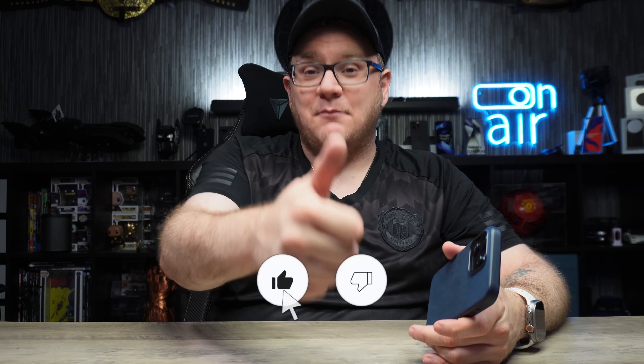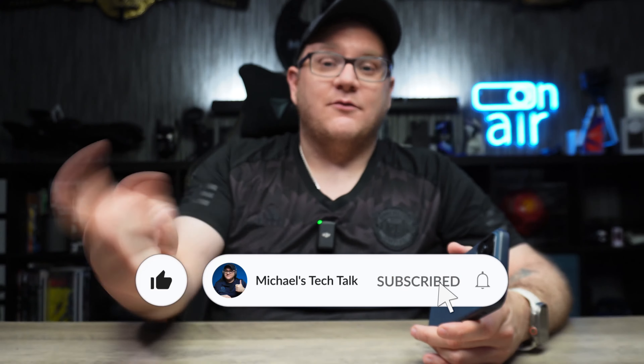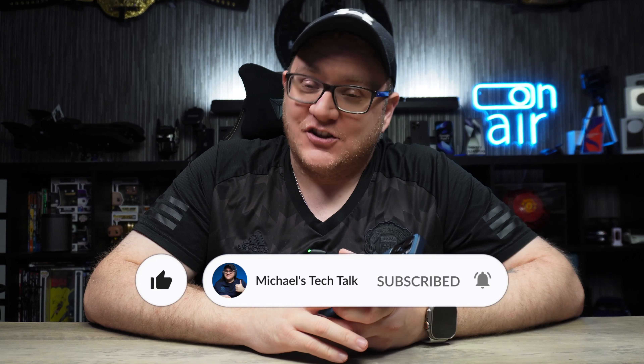I did say I would do a follow-up video and what better than a one year later. It took me a bit of time, but you're not going to get a better test than that. I hope you liked the video — if you did, smash that like button. Don't forget to subscribe and ring that little bell to be notified of new videos. Keep it locked to the channel for more down to earth tech review and accessory videos. Until the next one, I'll catch you later.